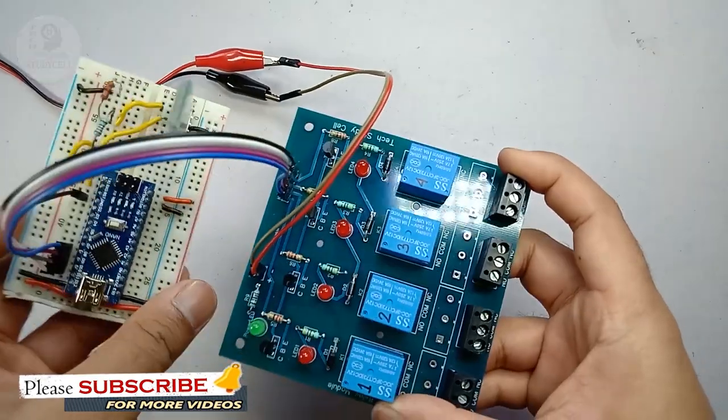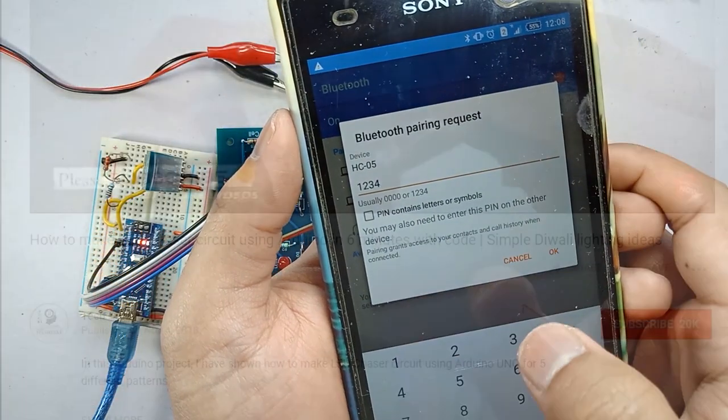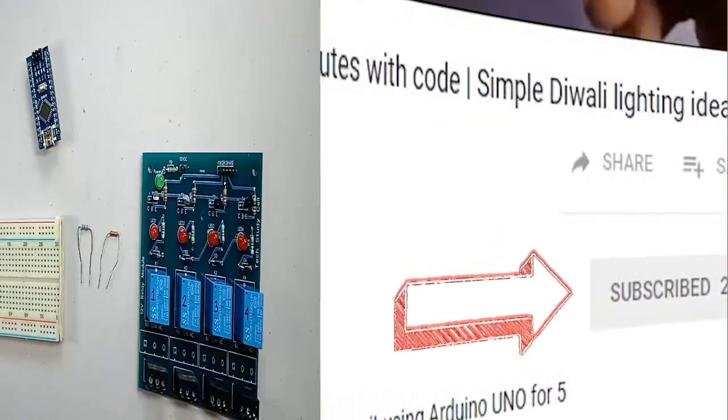The circuit is very simple. During the project, I will explain the circuit diagram and the Arduino code so that you can easily make the project in your home. And if you have not yet subscribed to our channel, please do subscribe. It will encourage me to make more such useful videos. So let's get started.